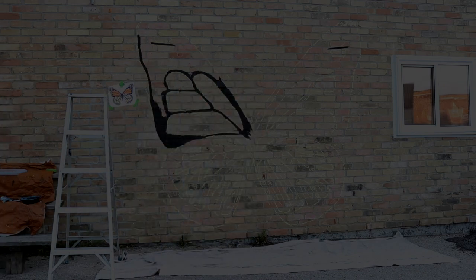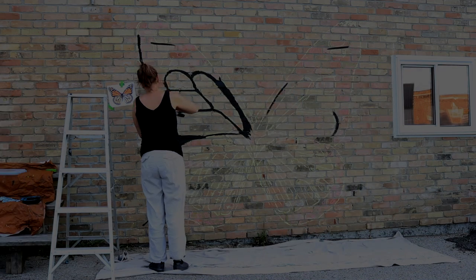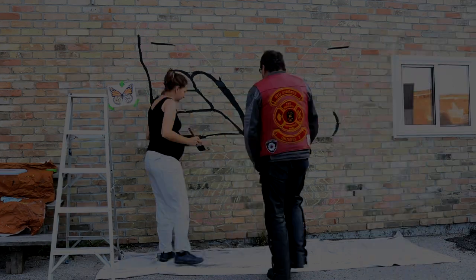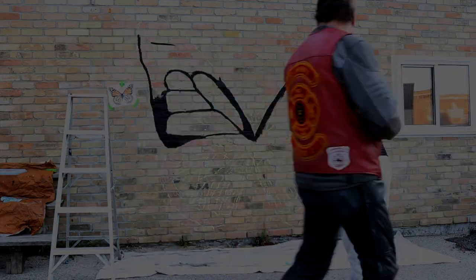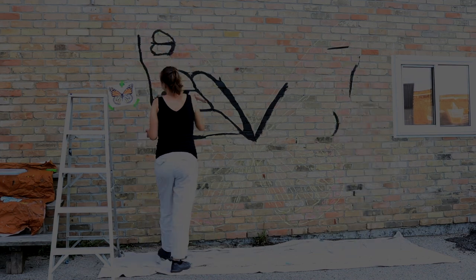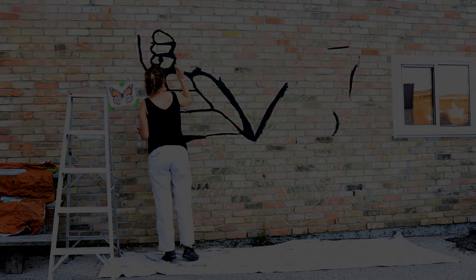My dad actually came by when I started painting this mural and visited me, which was really fun. He's in the footage here and stands in front of the wings as if he's posing with them, which was really helpful to get different height perspectives and make sure they were going to work with all different heights of adults and kids. So that was a good proof of concept for the design.